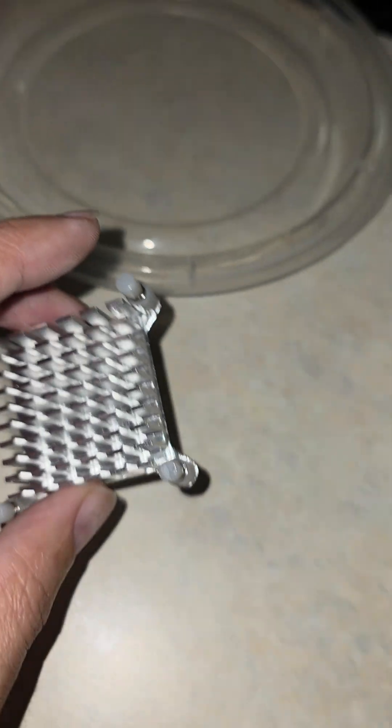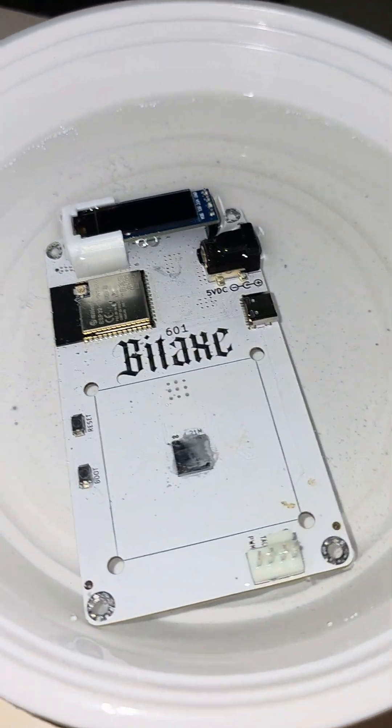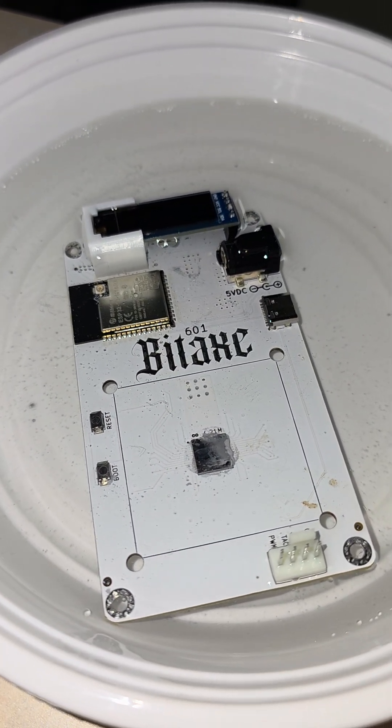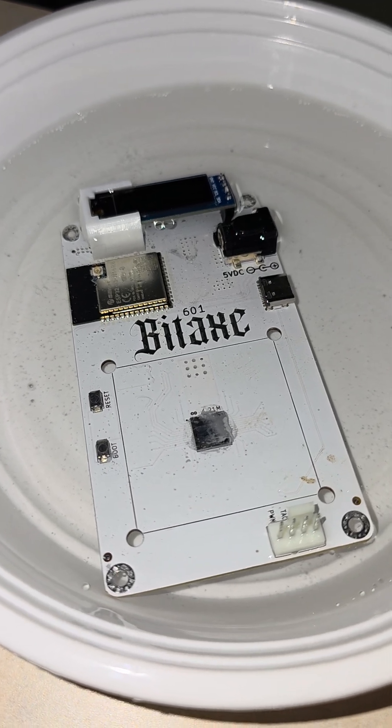Already cleaned off the thermal paste, but after immersion cooling this thing we were able to push it up. The highest I saw was 1.68 tera hash, and the average we finally hit was 1.2 tera hash.